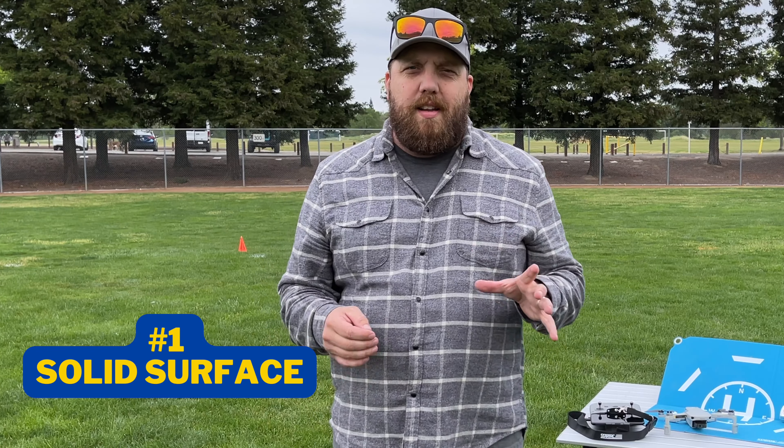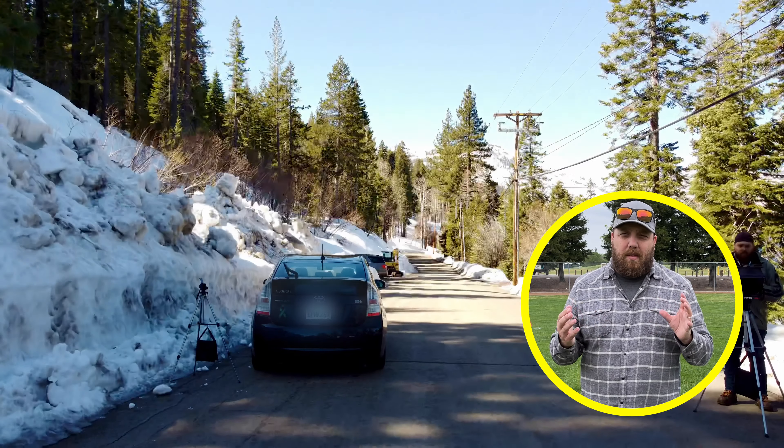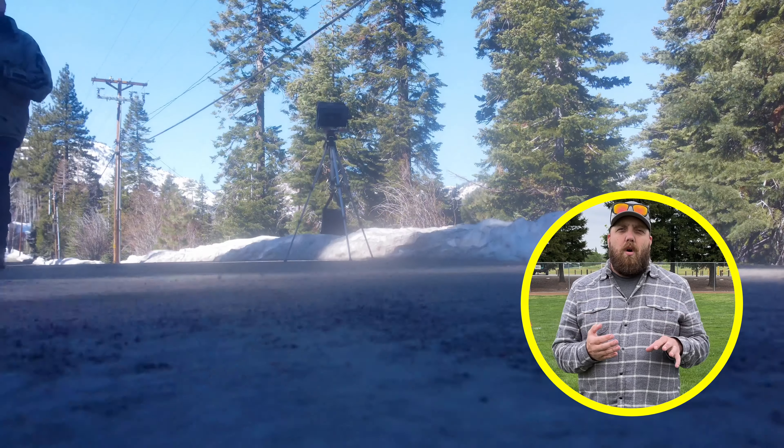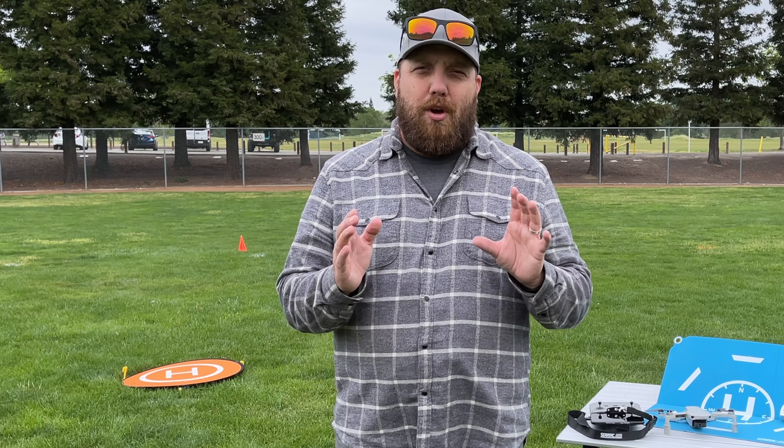Reason number one: you want a solid surface for your drone to take off from and to land. It's important that you protect the drone's body, the motors, and the camera, especially the gimbal. You do not want dirt in that gimbal. Certain surfaces such as snow and water also throw off the bottom sensor when trying to return to home and land.